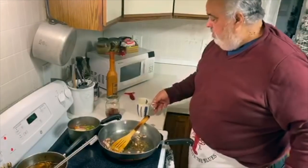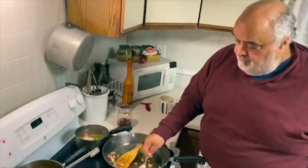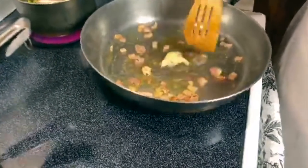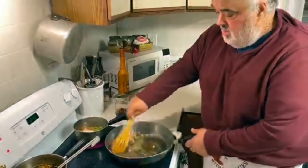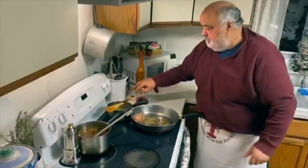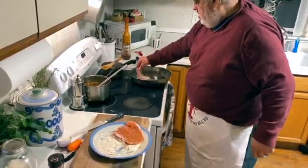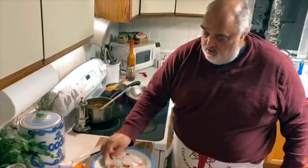I'm pulling out the secret weapon — a little bit of bacon grease I had laying around. I'm gonna push that off to the side with the bacon, let that slow cook. We're gonna brown this up here. This is gonna be so good, Lakeisha. Can't wait.